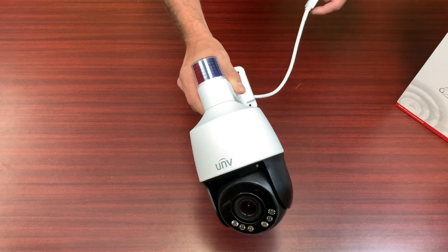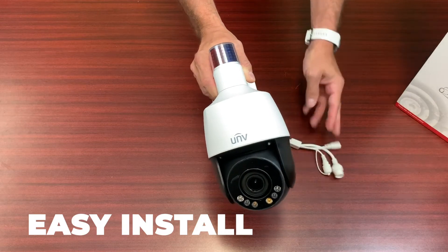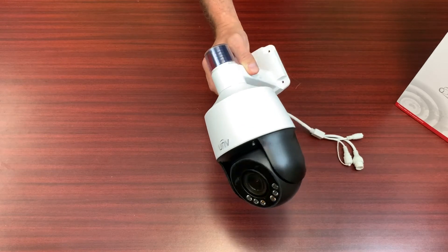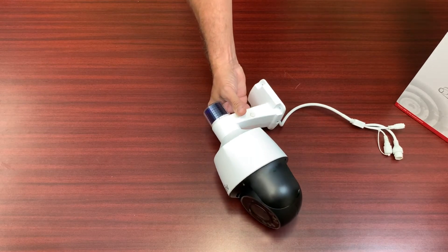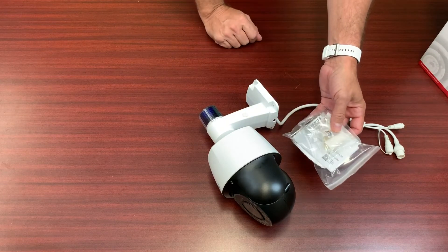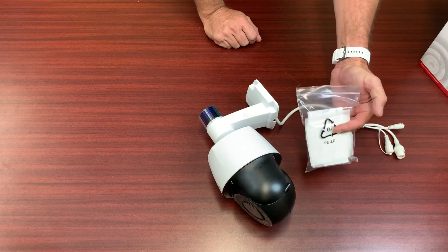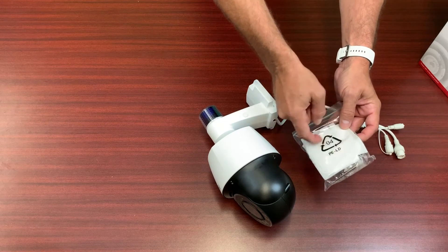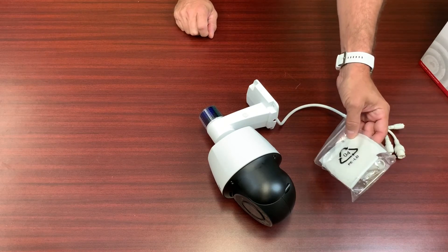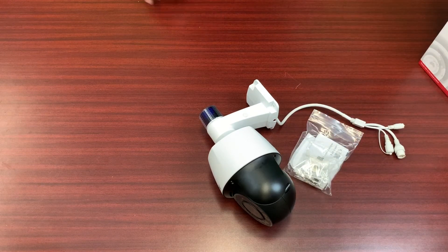The nice thing about this camera is it is a one cable installation — it is a PoE camera, so it's much easier to install. You do not have to add any extra power lines for this camera at all. What's included in the box is the camera itself, plus the weather protectant for the RJ45 cable and a quick installation guide. It also comes with a back sticker so you can mount it directly on the wall, but I highly recommend installing this camera on our back box, which is called the JV07.